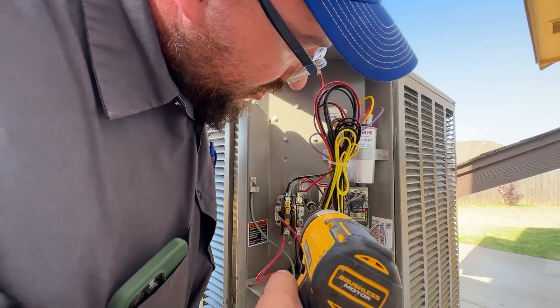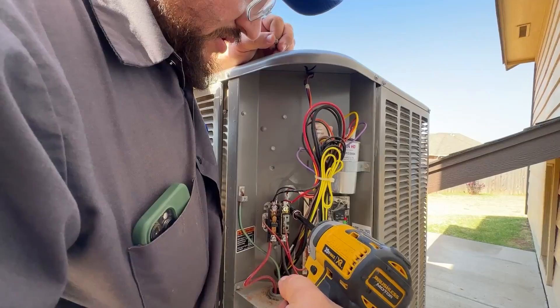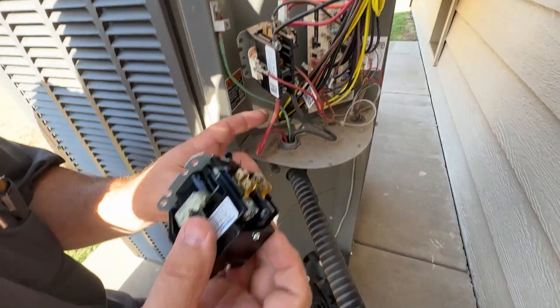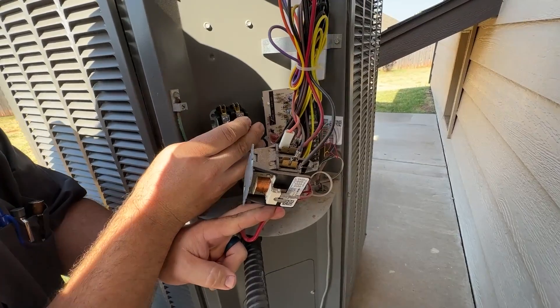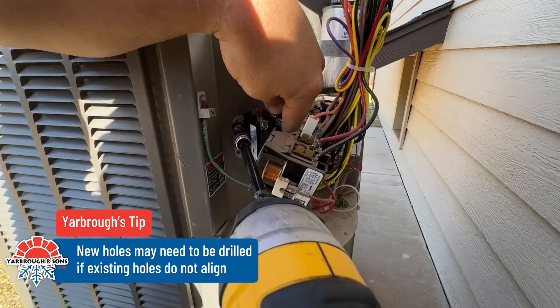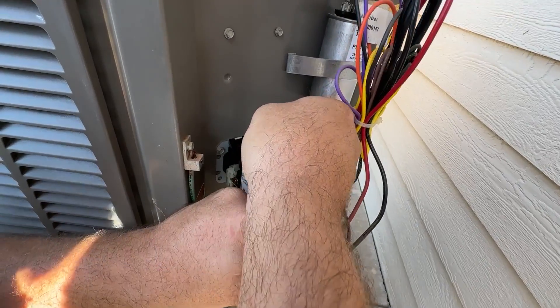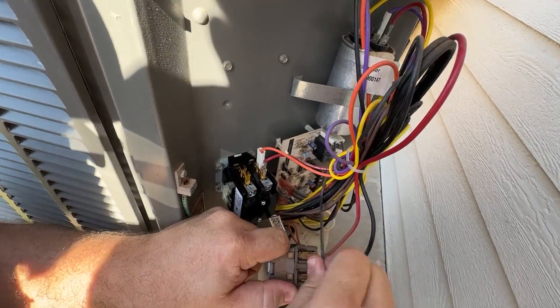Pull the screws out, then get your new contactor, line up those holes, put your screws back in, and at that point you can go wire-for-wire right onto the new contactor.